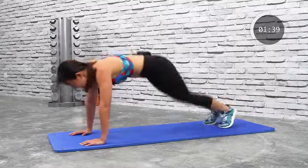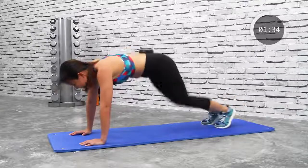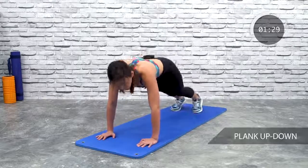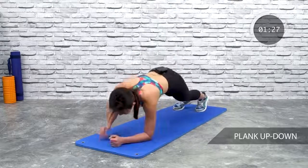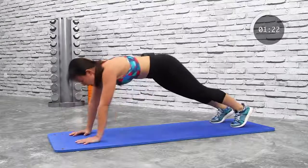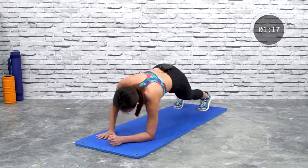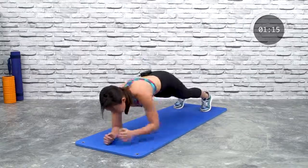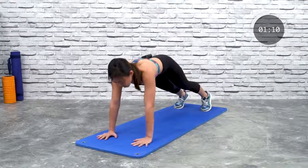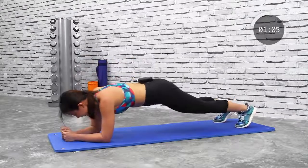More than halfway there, 10 seconds left — keep going. Five, four seconds. Now we go for plank up-down: down and push it up, down and push it up. Alternate — stay strong, stay with me. You are almost four minutes into the workout. Good, stay strong — push up and down.